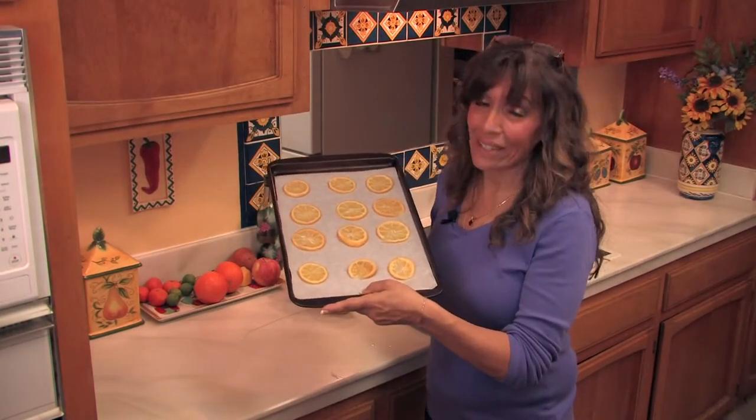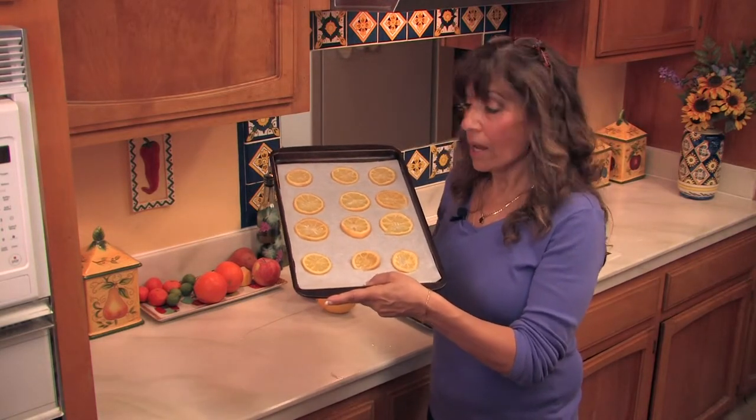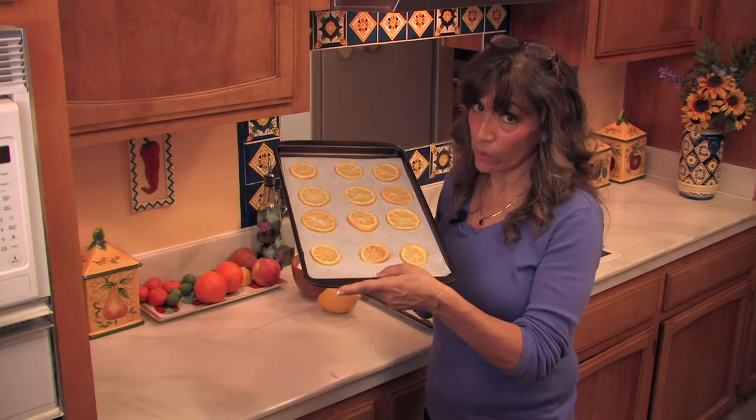These are a great snack to keep around the house and they also make a beautiful gift. I wanted my pieces to be fairly uniform so I didn't use the ends of the lemons for them. I have another use for those.